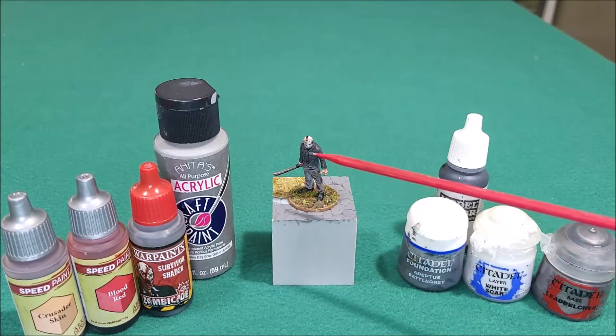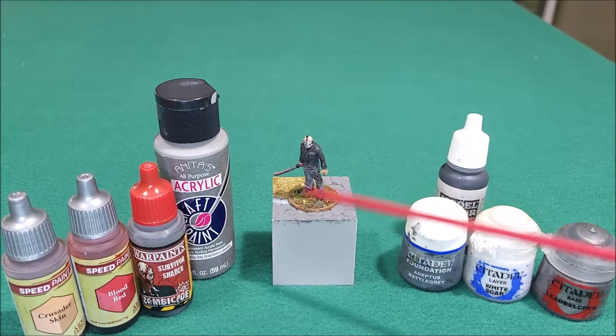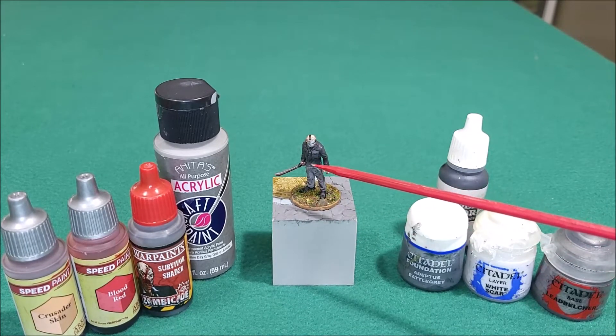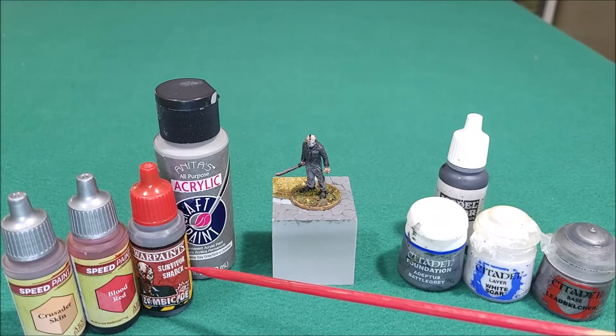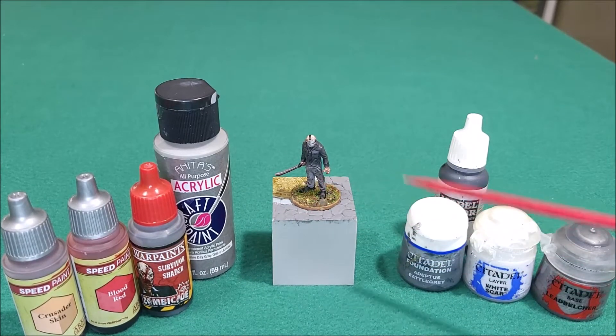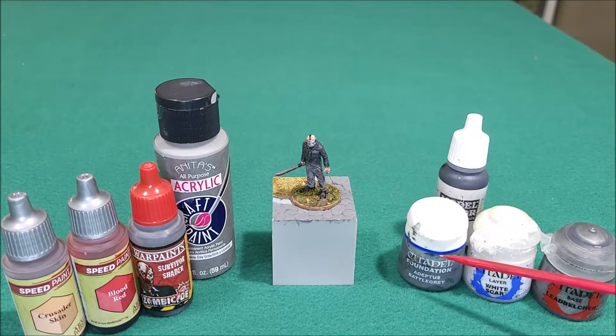I used Blood Red for the blood effects on the machete, and then I did a little on his clothes on the front side — why would there be blood on the back? He's always hacking away at you from the front. I used Army Painter War Paints, specifically the Soft Tone Shader, which is just a black wash, for the pants.